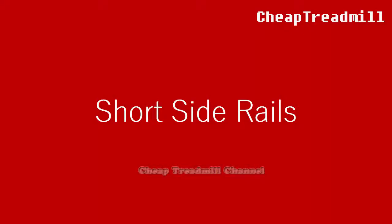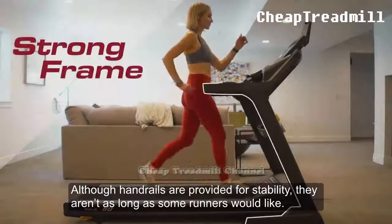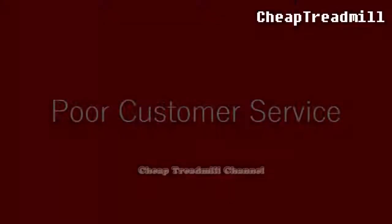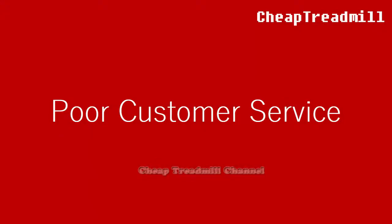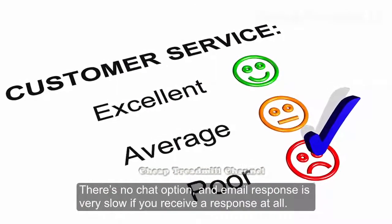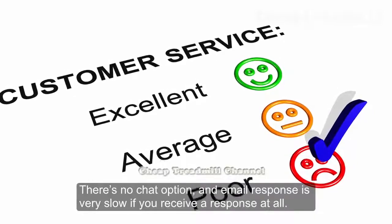Short Side Rails: Although touch handrails are provided for stability, they aren't as long as some runners would like. For customer service, there is no chat option and email response is very slow, if you receive a response at all.